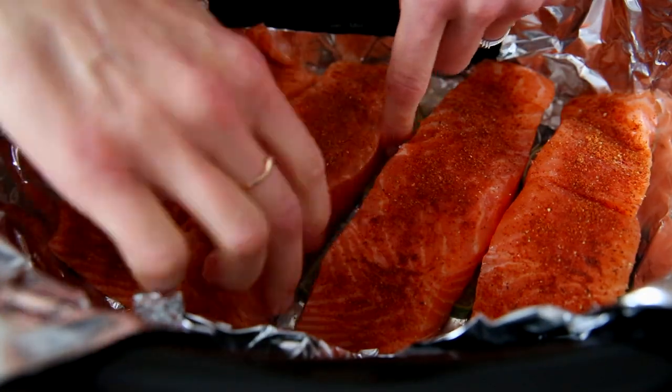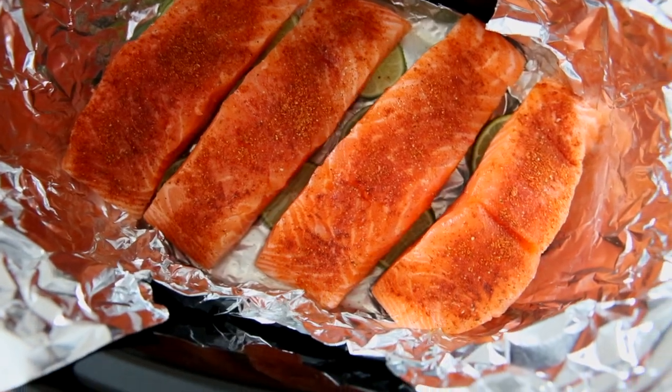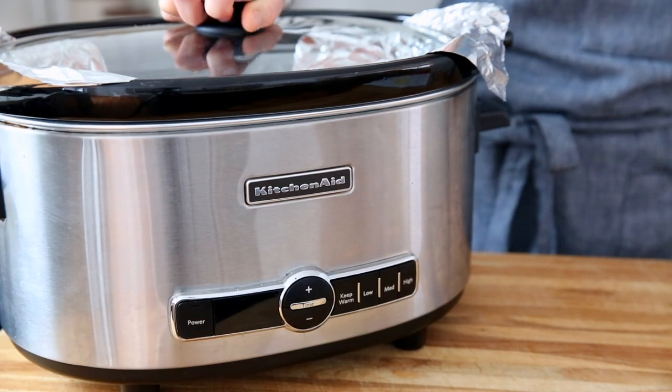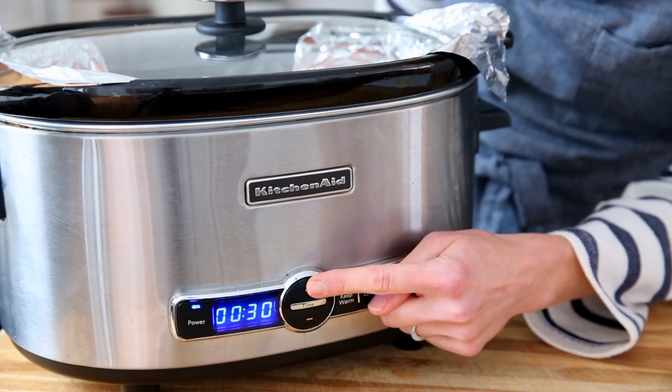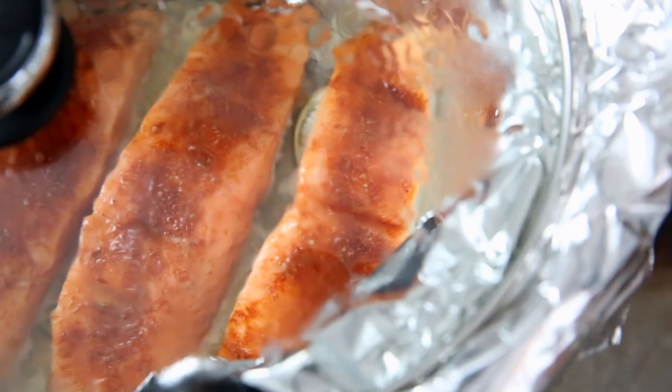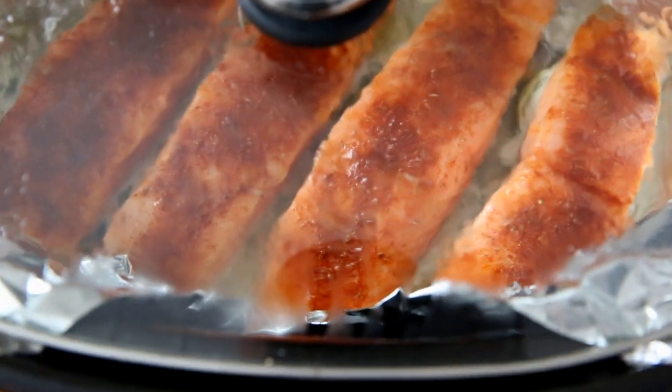Place the salmon right on top of those limes. I'm using a six-quart oval slow cooker, which fits four fillets, but the amount of salmon you cook will depend on the size of your slow cooker. Now set the heat to low — it's important to cook the fish on low — and we're going to cook this for one hour to an hour and a half.